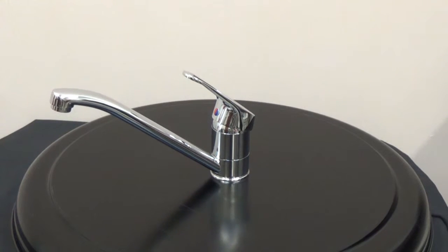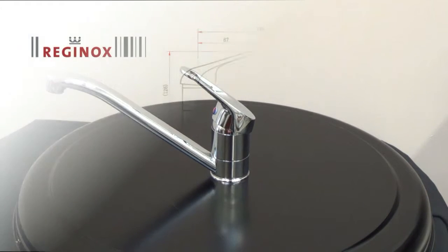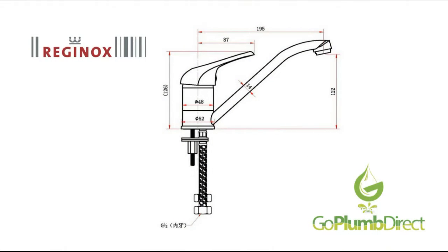The Reginox Miami single lever chrome tap has a rising swivel spout, making it ideal for any sink. The overall height of the Miami is 130mm, the height to the underneath of the spout is 122mm, and the spout outreach is 235mm. The minimum tap hole size requirement is 50mm.